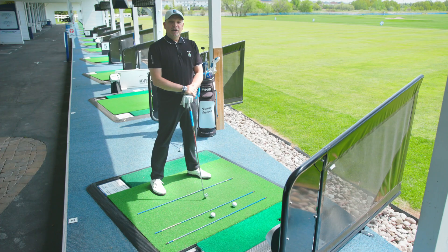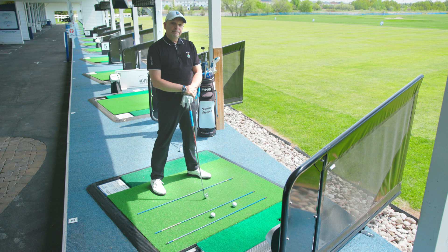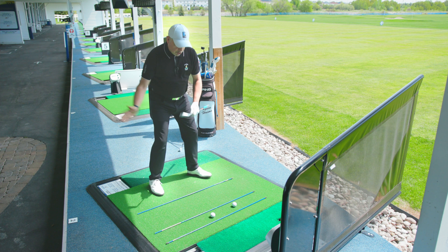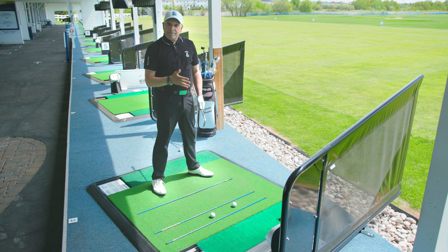Time for another quick tip. Which ball position is proper for an iron — the one that's back or forward? The answer is pretty simple: we always want the golf ball forward to encourage motion and body clearing into impact. When I see a player with the ball back in their stance, I know I'm going to be teaching a back foot spinner, and that ball position encourages improper motion.